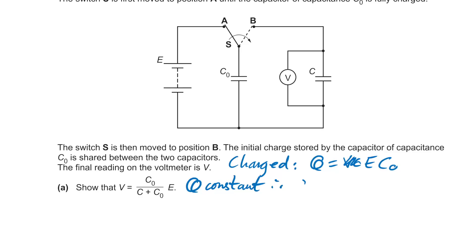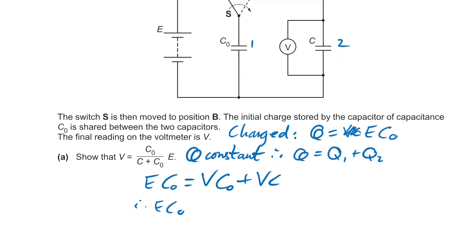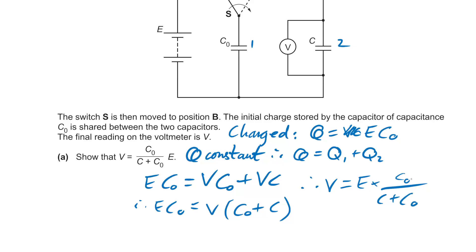So charge at the beginning equals Q₁ + Q₂ afterwards: EC₀ = VC₀ + VC, since both capacitors will have the same PD. Factorising: EC₀ = V(C₀ + C). Rearranging gives V = EC₀ / (C + C₀). It's all about recognising that charge is constant, so total charge is conserved.